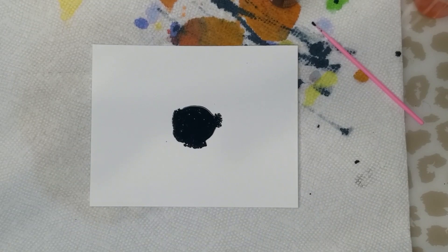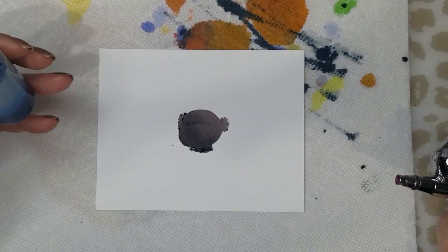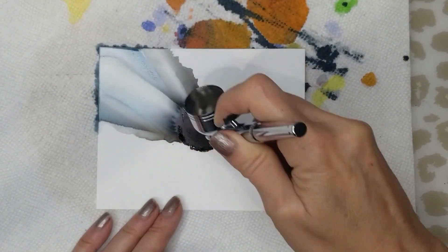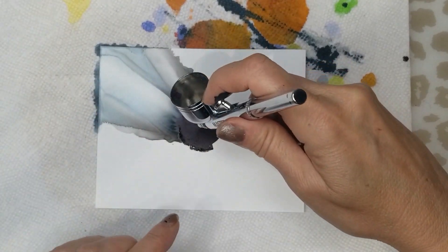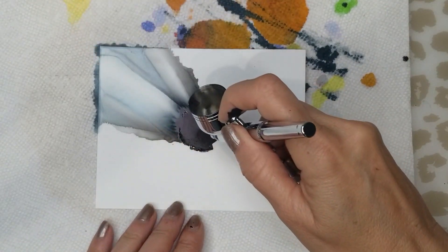Then I'll use my dryer. My PSI on my compressor is set at 30. Okay so now we've got our center and we're going to start with some blue. As I showed you in my previous video, all you have to do is put a drop of it down, let it touch the black a little bit, then hold your airbrush almost upright and just move it back and forth like this. I'm holding my airbrush almost straight up and down but with just a slight angle, and I move it back and forth. My first push of the ink is straight out and then I go back and forth.